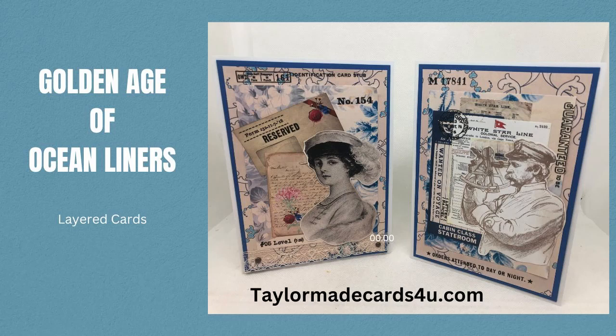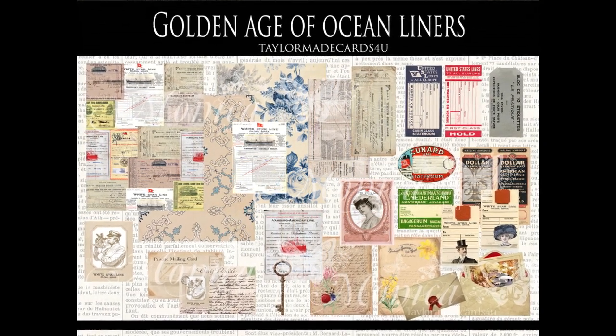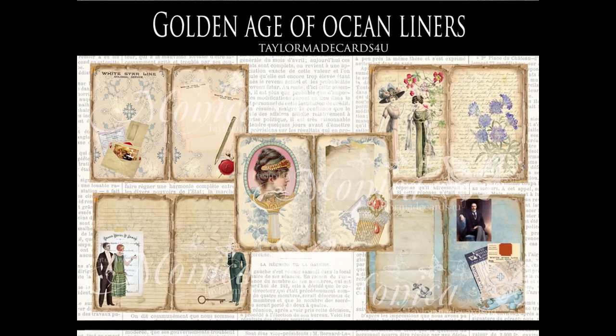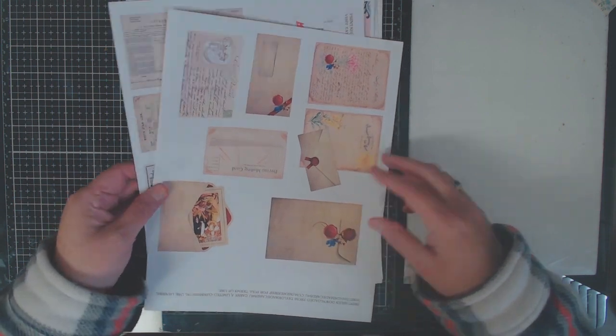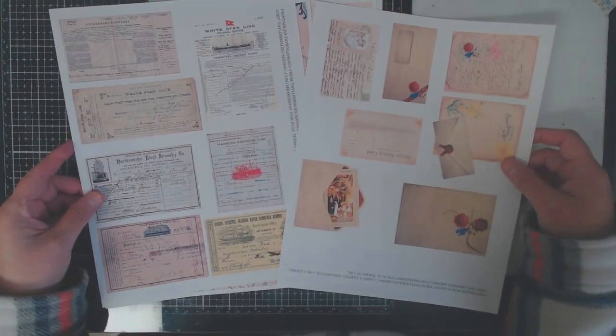I'm always excited to introduce a new kit, and today I'm introducing the Golden Age of Ocean Liners. This is a take on the Titanic era where rich people would cross the ocean going to Europe or New York on those wonderful ocean liners. I'm going to make a couple of cards for you today, but first I wanted to share some of the images in this kit because it's just beautiful.